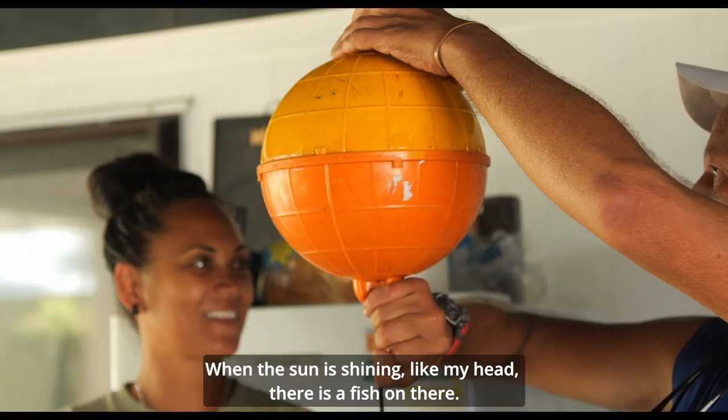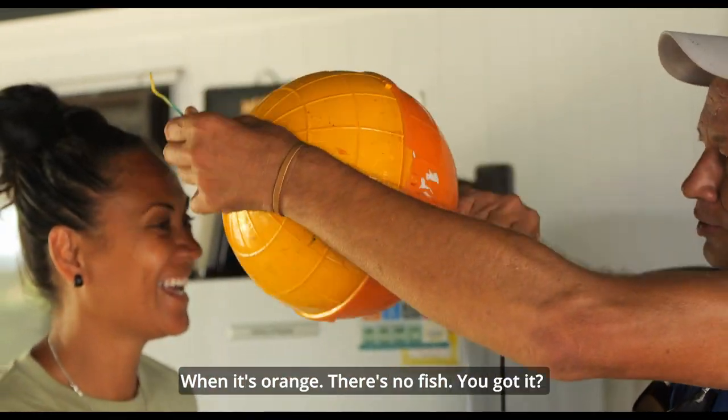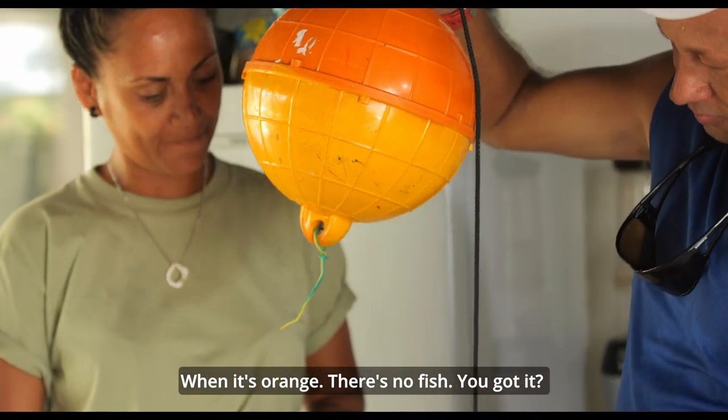When the sun is shining on it like my head — fish on, you have to go fast. There's orange — there's no fish. You got it? I'm going to check it in the water.